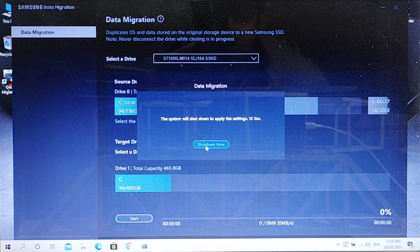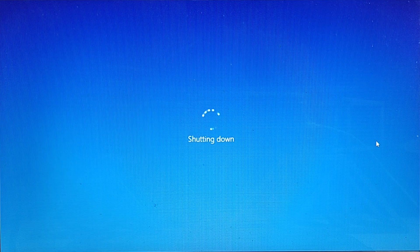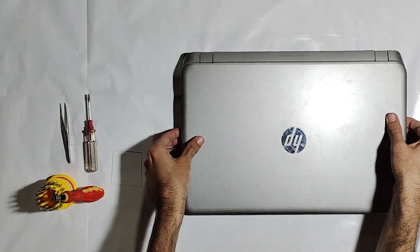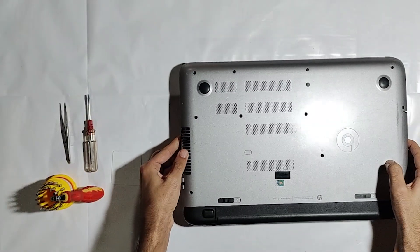The cloning process is completed and Windows will shut down automatically in 10 seconds.